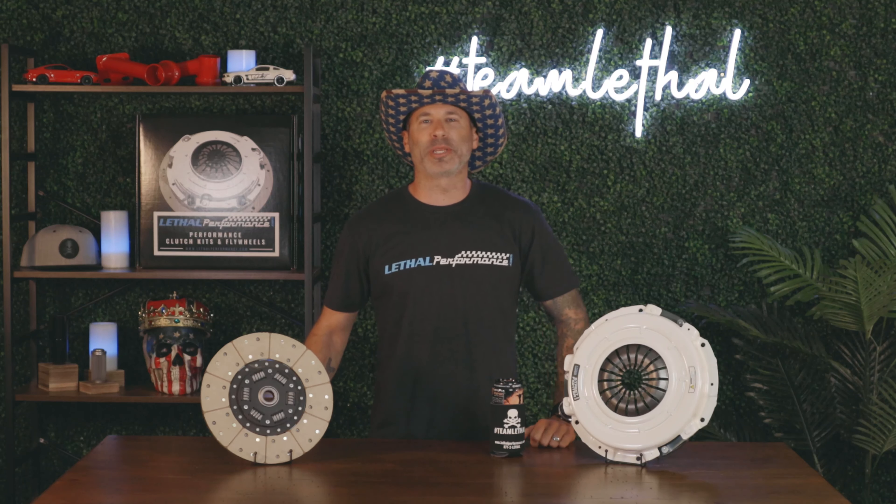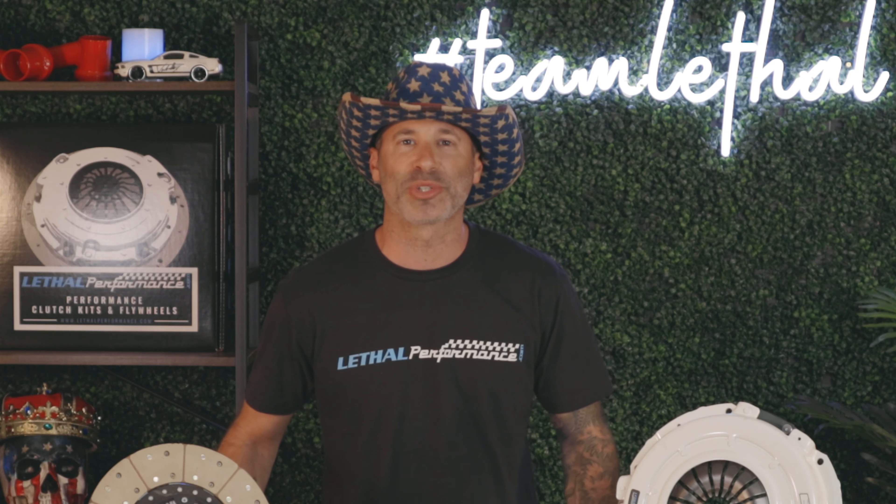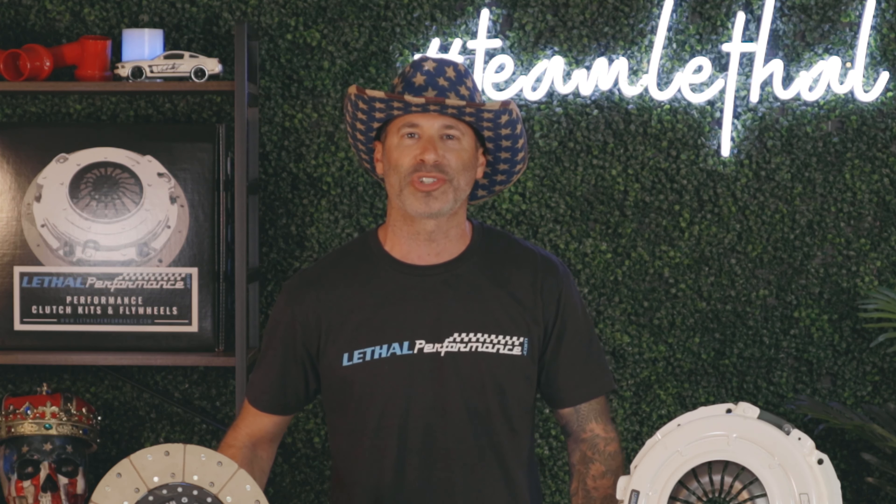Howdy folks! It's a great day here at Lethal Performance, and today we're going to be showcasing our new Lethal Performance Street Fighter 525 Clutch Kit.